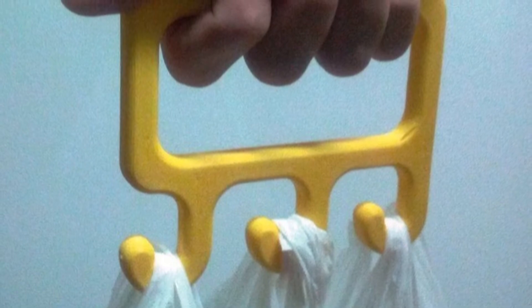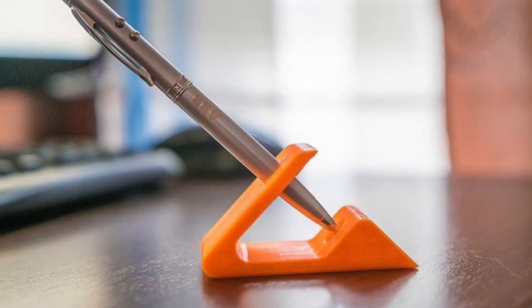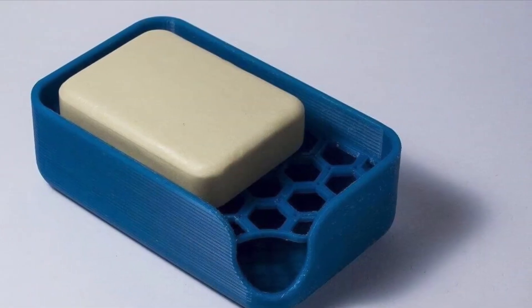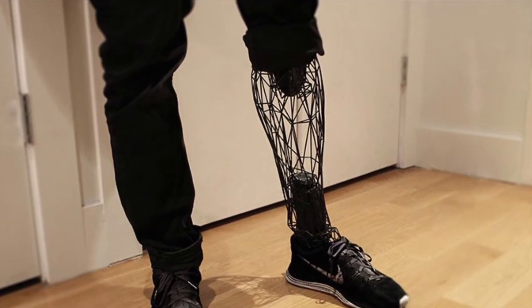Let's switch gears to 3D printing. Since its inception, people have been using 3D printers to create utilitarian objects. But as we often do, artists have come along to push those boundaries even more, creating both works of fine art and functional art using 3D printing.